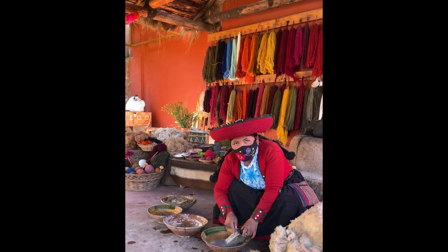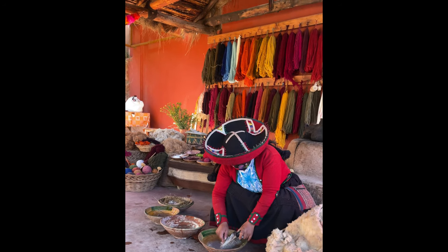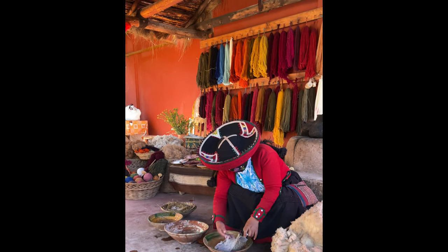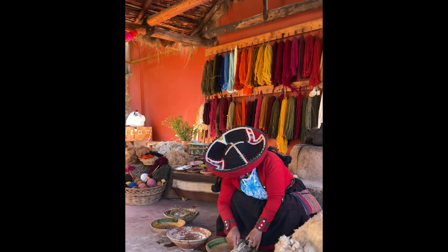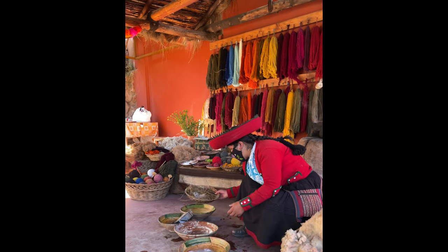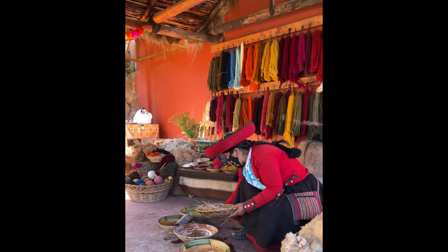And that's the yucca? Yes, it's similar to yucca — it's the same family. For filtering, we use the natural basket — we call it suizuna — for filtering.